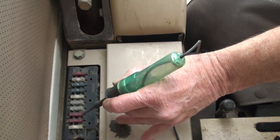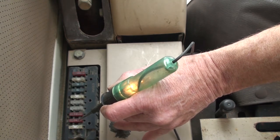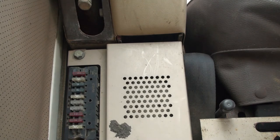If there is no voltage to the BR terminal, the fuse panel in the cab should be checked. Old machines have all the fuses powered all the time, while newer machines only power up two fuses.